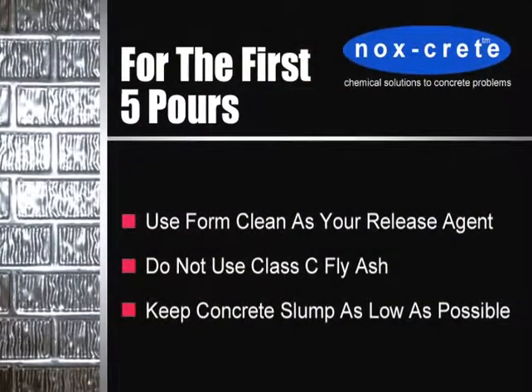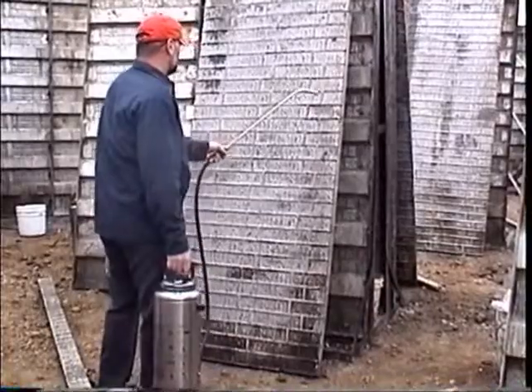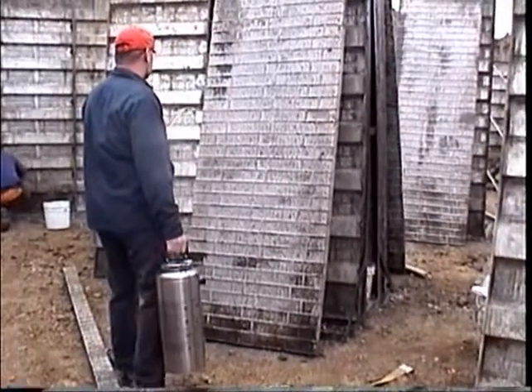After seasoning is complete, 70-80% of the oxide film barrier needed to prevent sticking is formed. To develop the full oxide film necessary, Noxcrete's FormClean should be used as the release agent for the first five pours. Because the oxide film is still forming during the first five pours, the use of Class C fly ash should be avoided and concrete slump should be kept as low as possible. After five pours, a Luminox form release should be used to keep forms clean of concrete buildup and to provide maximum performance.